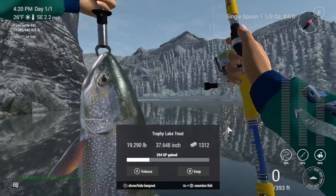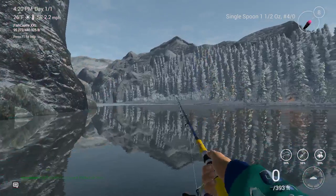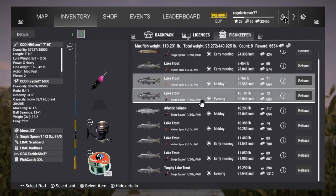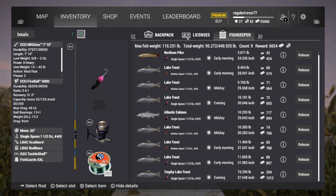Like, $1,312 — that is great. Look how much money I got! Okay guys, this is gonna be the end of this episode. If you guys liked the video, make sure to leave a like and subscribe, and I'll see you in the next one.